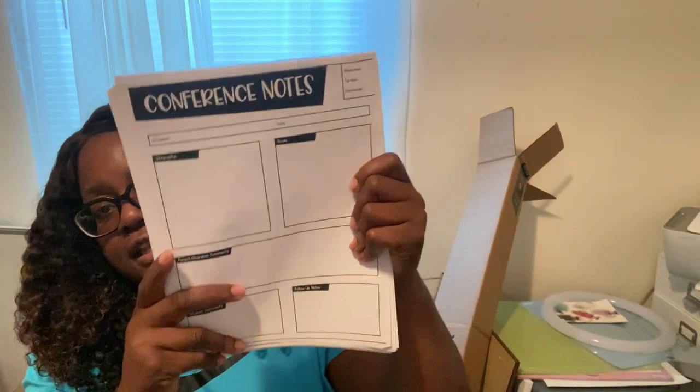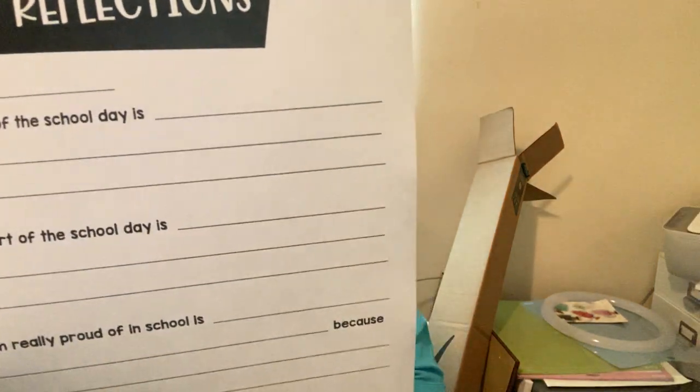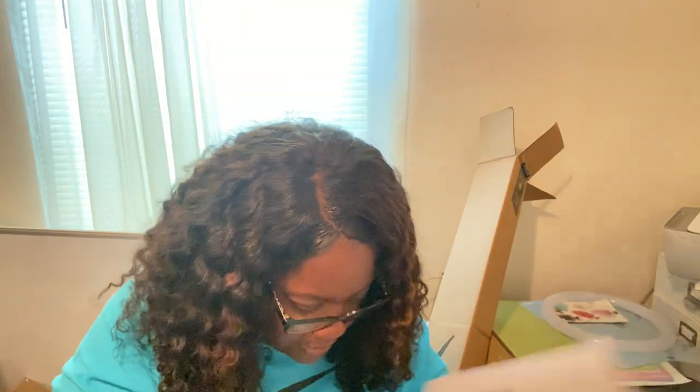I have my conference notes — I got this free from Teachers Pay Teachers. When I have a parent conference it comes with a front page, a communication log, and student reflection pages. I have a stack of these for each student that I'm going to put into a big binder.